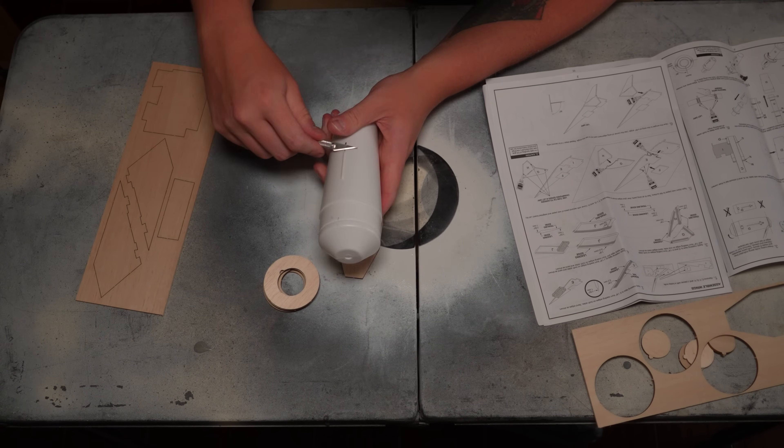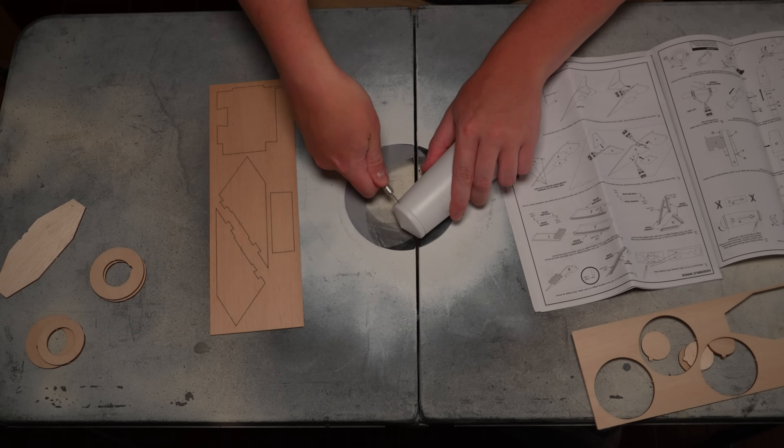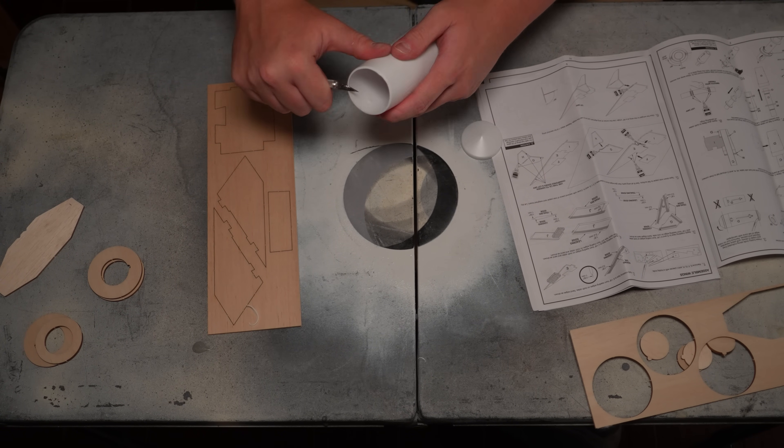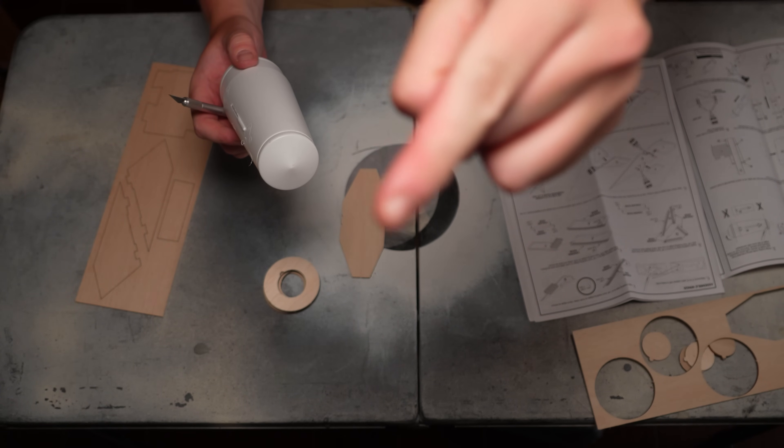Starting with the motor mount assembly, the standout things compared to any other motor mount are really the fact that it goes into a tail cone, so you have one smaller centering ring on the back, and you have to cut the flashing off the tail cone with an exacto knife or razor knife to open up the fin slots for the wings to pass through later. Be careful with this step — I've had some bad run-ins with really sharp exacto knife blades in the past. That is why this finger looks like this.